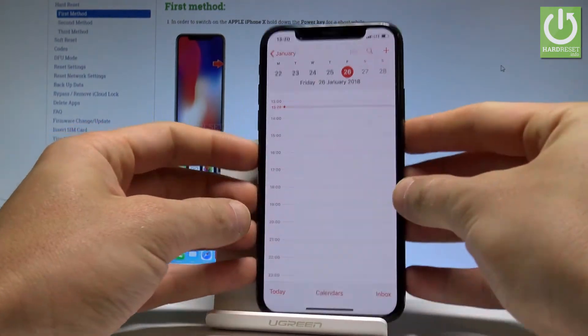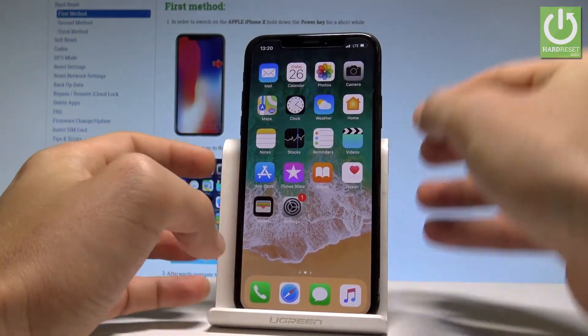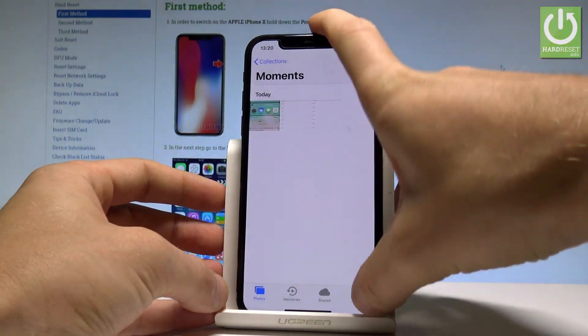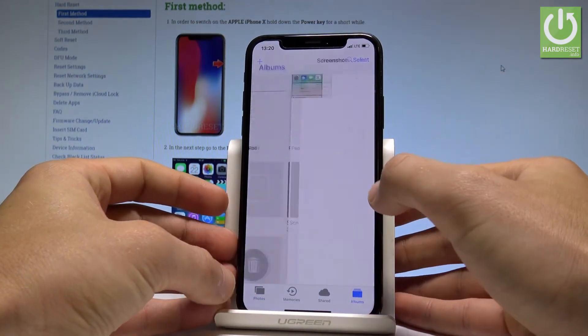Now if you would like to share, edit, or delete a screenshot, you have to find the screenshot folder. Let's go to the home screen and tap Photos. Choose Albums, and here you can find the Screenshots folder right here.